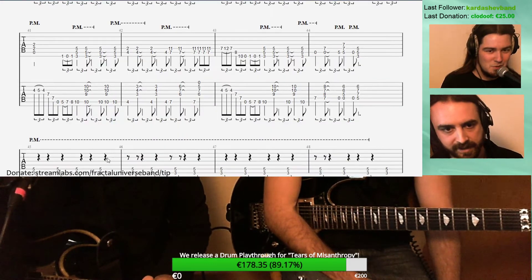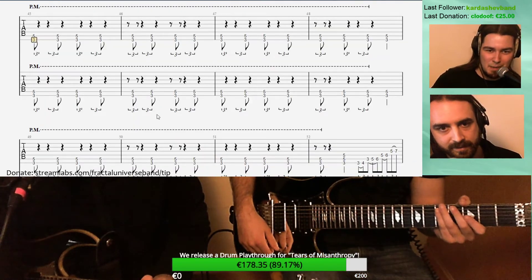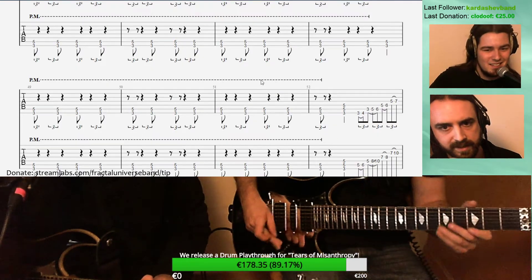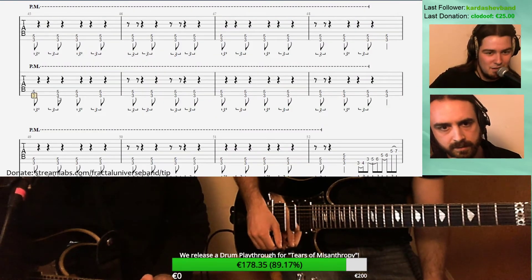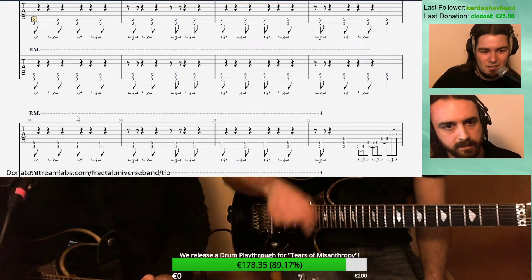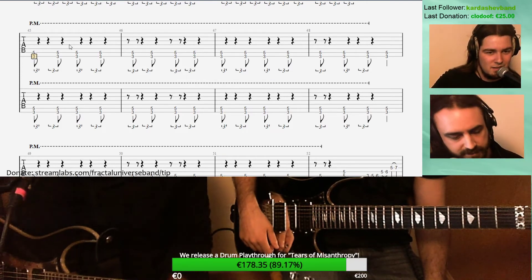A tricky part is coming up. Let's do it full speed and then break it down. So what's going on here — the metronome really helps. Do you want to do it slowly right away? Like 80% or 70? Maybe we should try with only the click track — just guitars and click track.